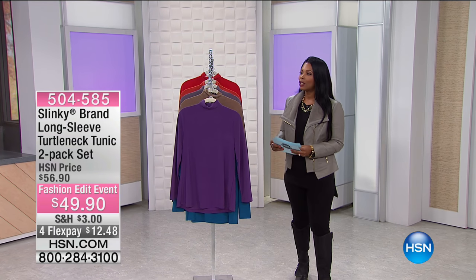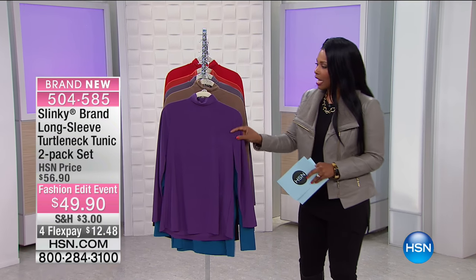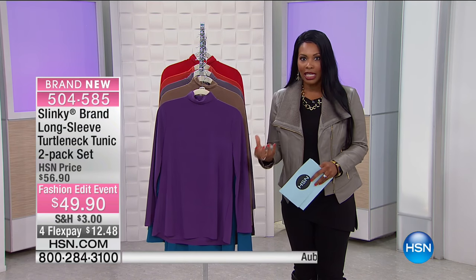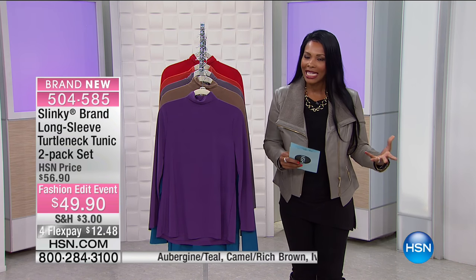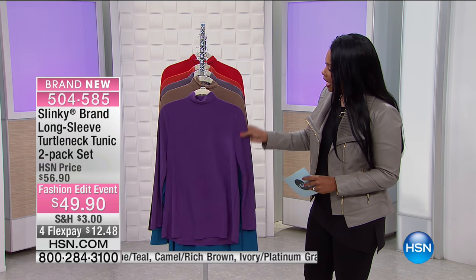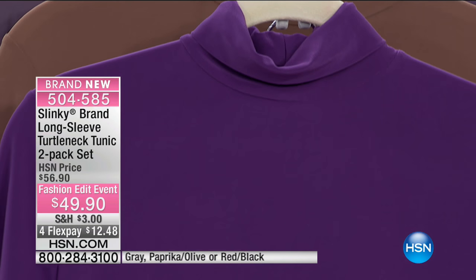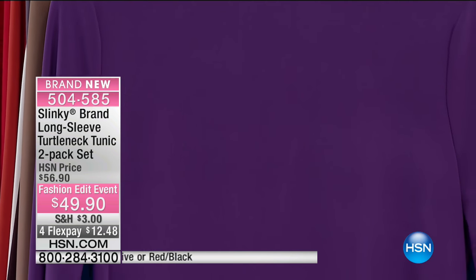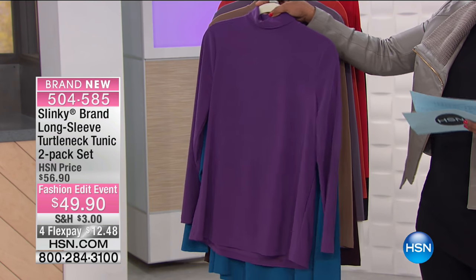Slinky has brought us the turtleneck in their traditional slinky fabric, which means it's not going to be like your basic turtleneck that's a sweater knit. This one is the slinky fabric that is just soft with a great flow to it, and we've got it for you in a two-pack. The one you have right here is your aubergine and teal.